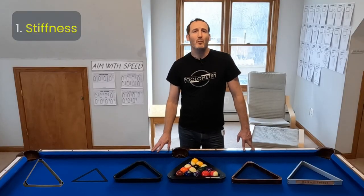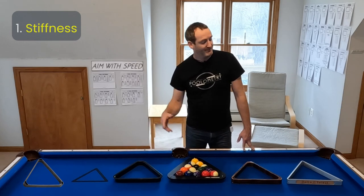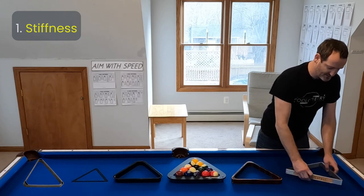In order to compare them, I came up with a bunch of categories I think are relevant to how a rack compares to another. First I talk about stiffness — when your fingers are against the balls, do the rails flex?